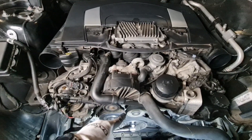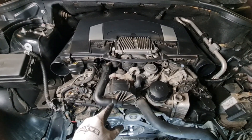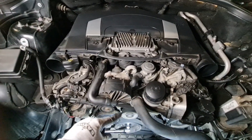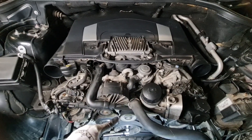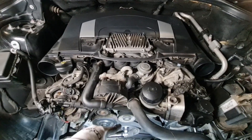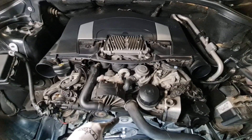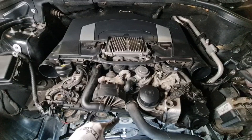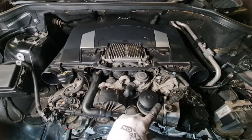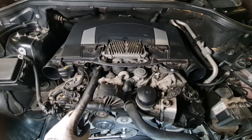When your sprocket is worn out, it also produces noise in excessive conditions because there is a lot of slack in the cam chain. Additionally, particles from the balance shaft sprocket may end up in your oil and throughout your system, which is not good for your engine. If the wear continues, it can ultimately cause catastrophic timing chain and timing system failure. There have been some recalls and fixes by Mercedes-Benz, but unfortunately not in many countries.